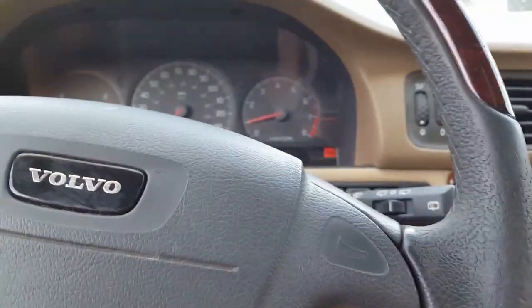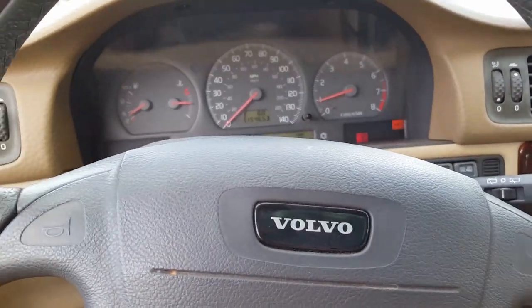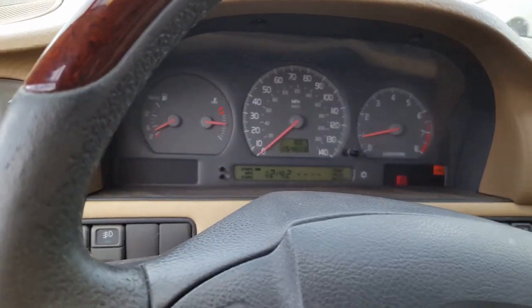Let's see how it drives — it might leave me stranded, it might not. The ABS light is on, maybe for a wheel speed sensor. If it was the ABS unit, I believe the brake light would be on as well. That's what happened with my '99 T5.